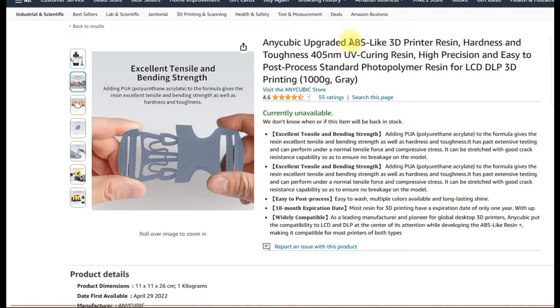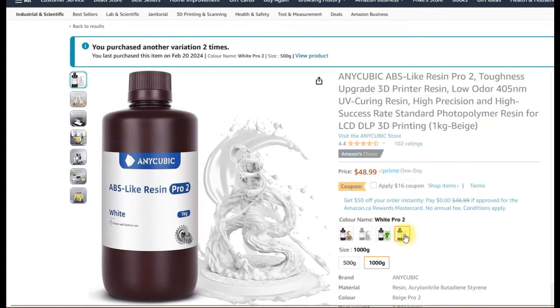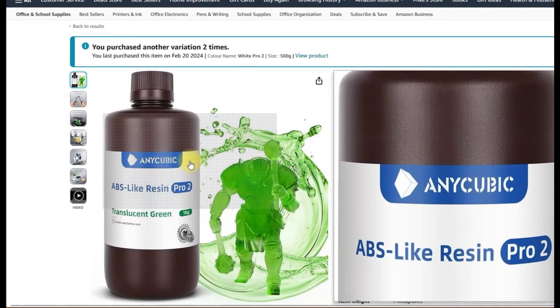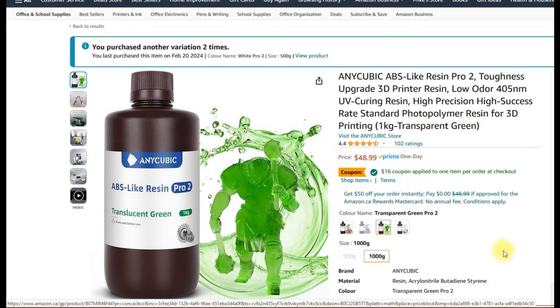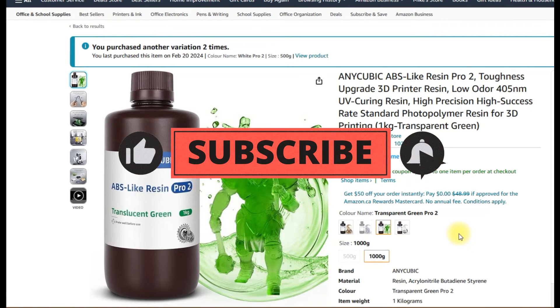The normal ABS-like resin and the plus version are similar — just one is stronger than the other. Then there's the ABS-like resin Pro version, which is the V2. The Pro has a much higher bending resistance and hardness compared to the ABS-like resin plus. They also managed to make the smell better — it doesn't stink as much as the other ABS-like resin. This resin also maintains high quality detail. I'm going to be running tests in an upcoming video, so make sure to subscribe and hit the notification bell.